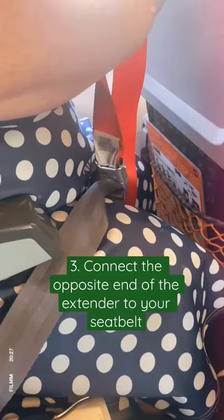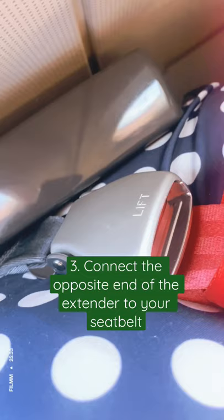I like to leave the seatbelt extender extended and pull the regular belt tighter, just like this. Then once you've done that, you're ready for a comfortable flight. Remember, your comfort and safety is important.